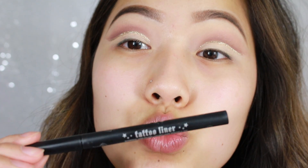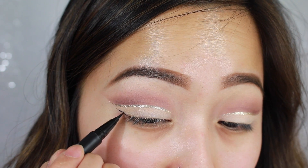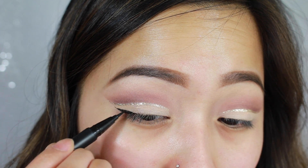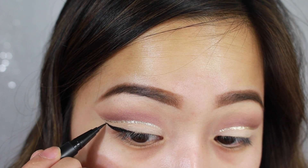And then for my winged liner, I'm going to use Kat Von D's Tattoo Liner in the shade Trooper. I tried to be very careful because I wanted to keep the wing kind of thin. I didn't want it to be too thick because then that would totally defeat the purpose of making my eyes look like I have a larger lid space.